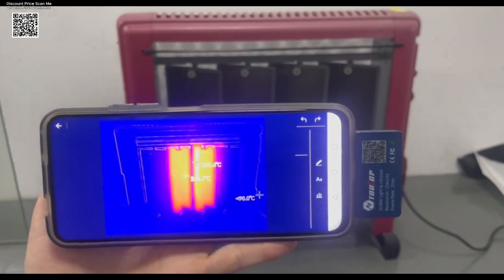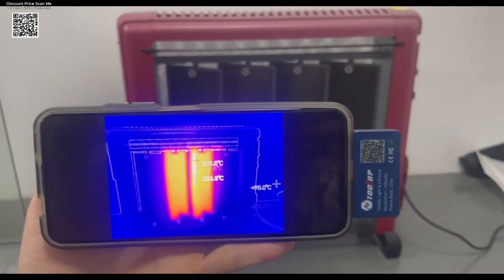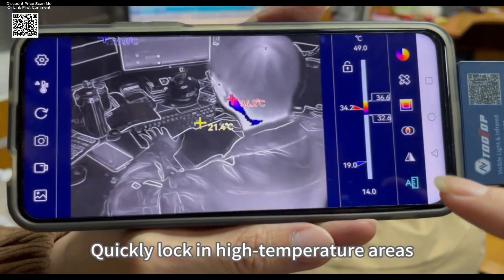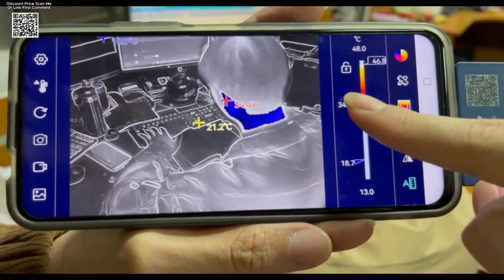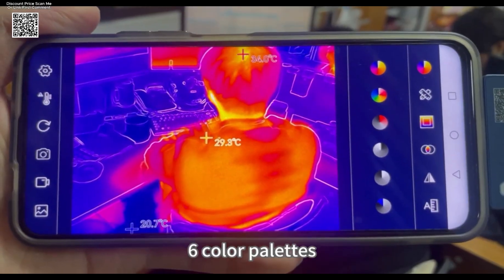The device includes a multifunctional Android app, enabling users to capture photos and videos, select measurement points, draw temperature lines and areas, and choose from six different color palettes to easily detect heat variations. It's ideal for electrical work, plumbing, HVAC maintenance, and mechanical diagnostics.